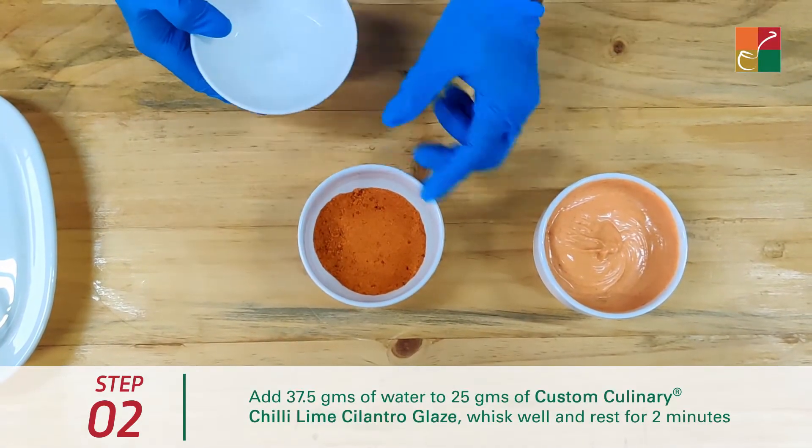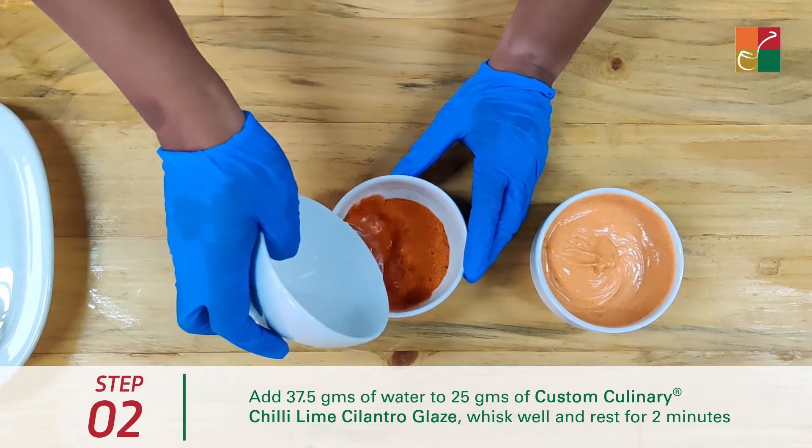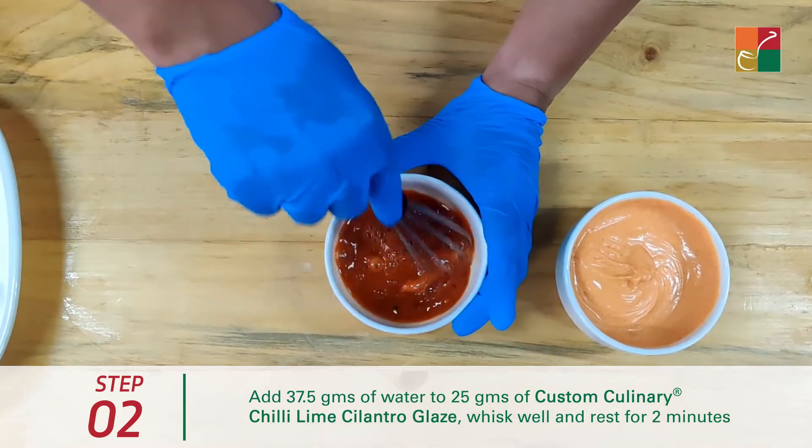Now for the chili lime cilantro glaze — we have the Custom Culinary chili lime cilantro glaze here. I am going to add water in it and give it a whisk.